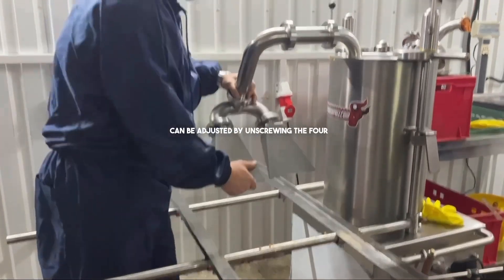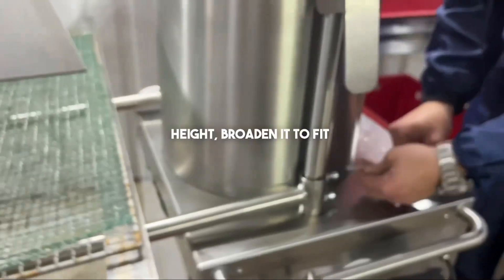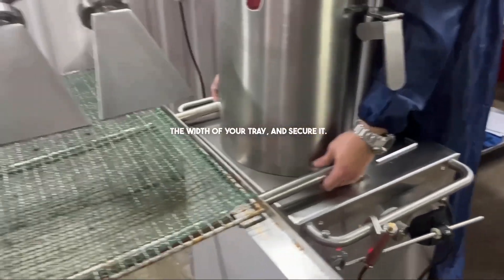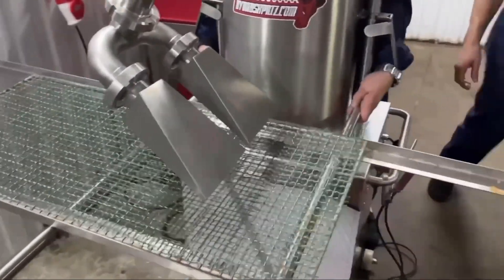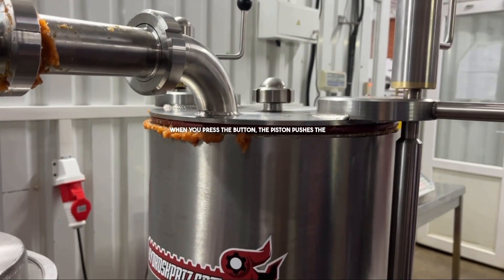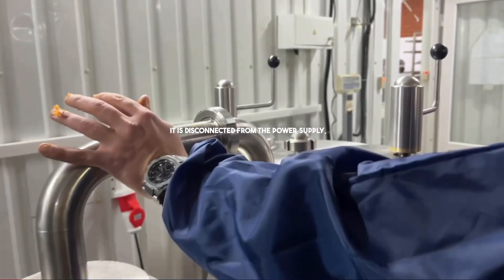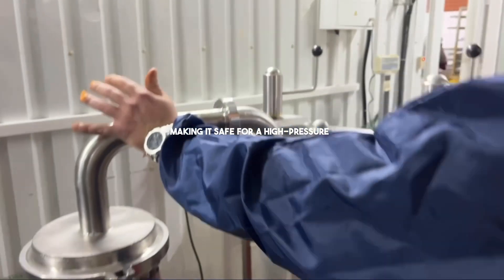The overhead rack can be adjusted by unscrewing the four bolts. We raise it to a convenient height, broaden it to fit the width of your tray and secure it. This way you save workshop space, eliminating the need for extra tables. When you press the button the piston pushes the lid up and the hopper is removed. It is disconnected from the power supply, making it safe for a high pressure wash.